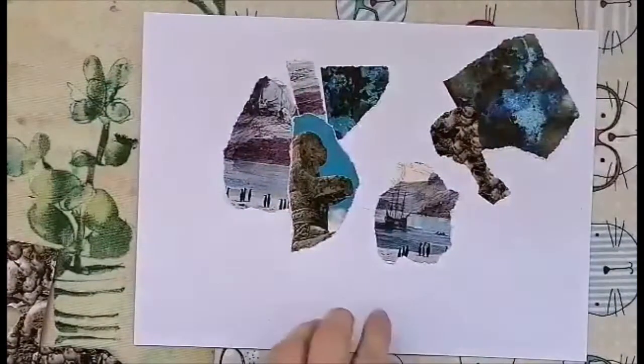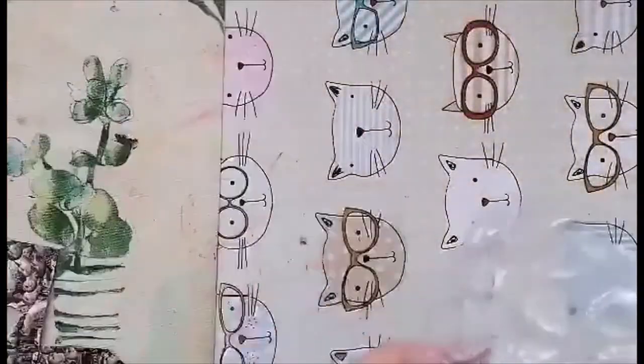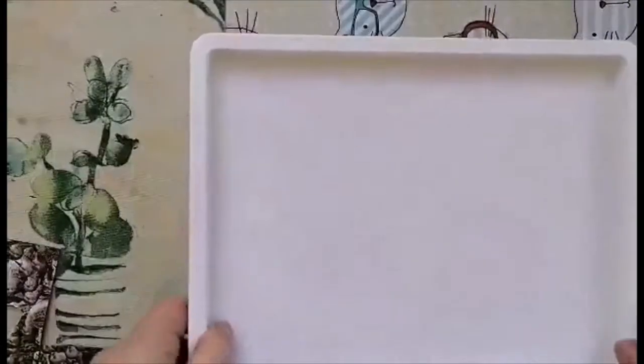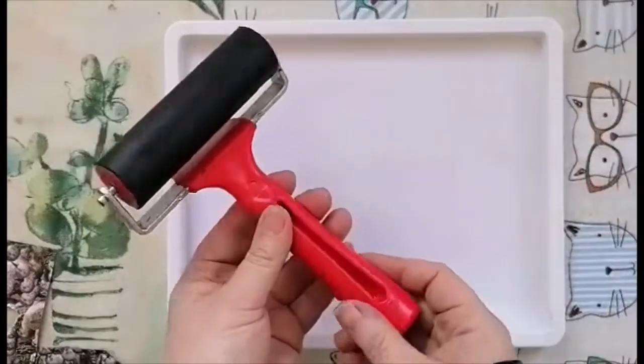So that is my finished collage. You can obviously work into it more with pens if you've got them, or other materials like pastels or whatever. So I'm going to put that to one side now and show you how to apply your ink using your tray and your roller brayer.